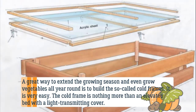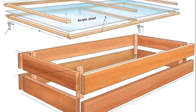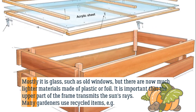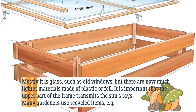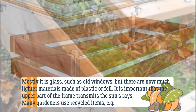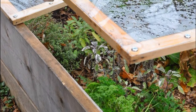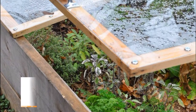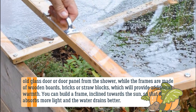The cold frame is nothing more than an elevated bed with a light-transmitting cover. As a rule it is glass, such as old windows, but there are now much lighter materials made of plastic or foil. It is important that the upper part of the frame transmits the sun's rays. Many gardeners use recycled items, such as an old glass door or door panel from the shower, while the frames are made of wooden boards, bricks, or straw blocks.